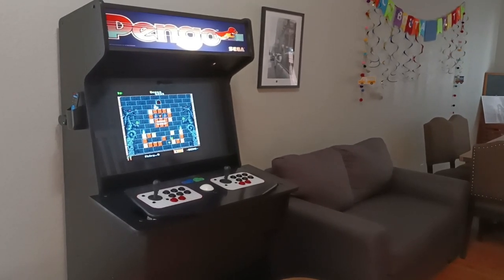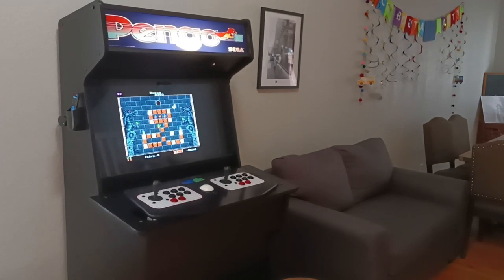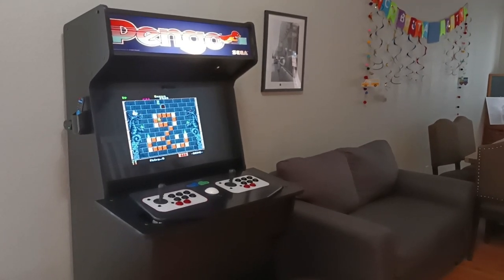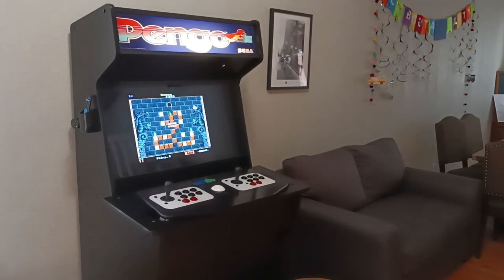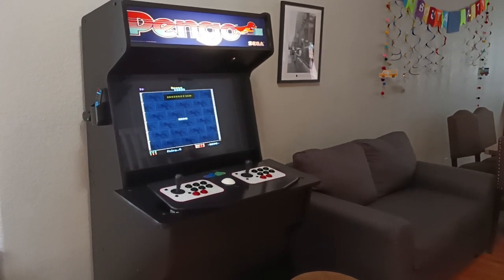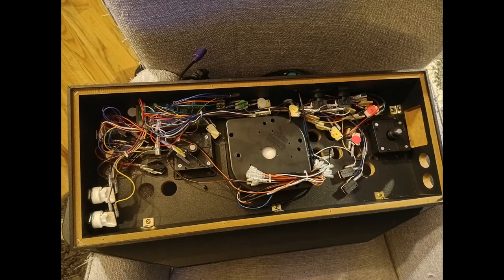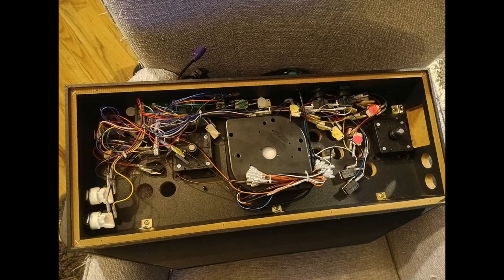I wasn't quite sure what I'd get when it arrived. It came as a big sticker, and I was glad to see it was already cut for the TankStick — the shape and all the button holes were already cut out, which was a huge help. Before doing anything with the sticker, I got all the buttons, joysticks, and trackball out of there.